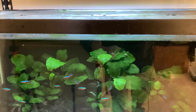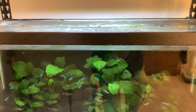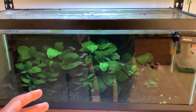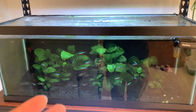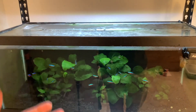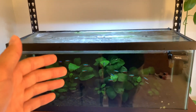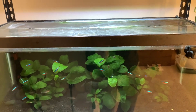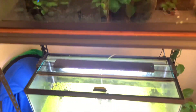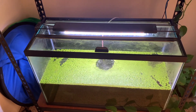The second reason goes hand in hand with the first. If you don't have a lid on your aquarium, you're going to lose water due to evaporation. This does two things: it increases concentrations of nutrients in your water as they get left behind and become more concentrated, and it increases the need for water top-offs and changes. Running lids limits the need for water changes and maintains more stable water parameters for your fish.